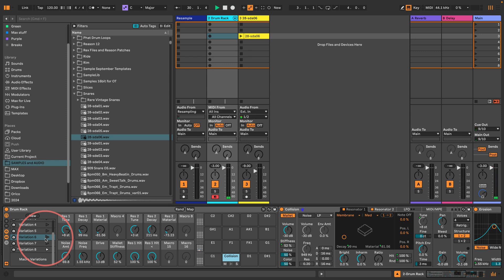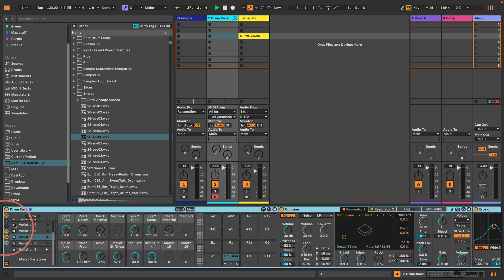So that is a video on how you can make a half decent sounding acoustic snare drum using Collision and Corpus — a couple of membrane resonators, Erosion, and Saturator. We can make a nice little instrument, randomize the macros, save them as variations, and create our own snares from nothing. I'm going to put this on my Patreon where you can support this channel and get access to all the Live projects from my videos. Thanks everyone, hope you enjoyed that — see you next time!